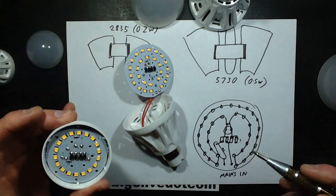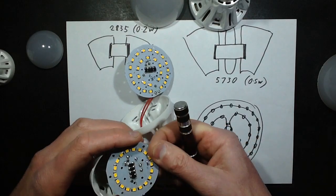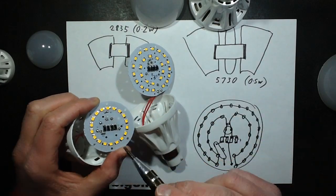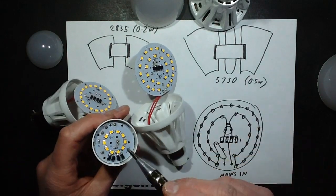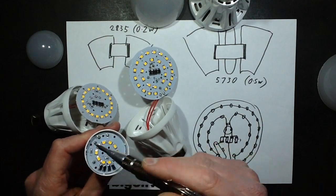Very simple. Likewise, similar on the smaller lamps — the same type of very simple circuitry, but all the circuitry is concentrated in the middle. There's a slight difference in the smallest where the circuitry concentrates on the outside, but it's just a simple single ring of LEDs.